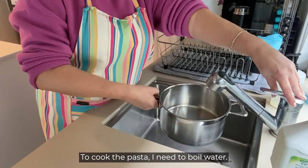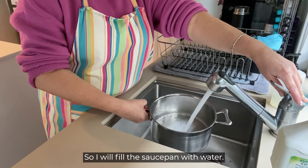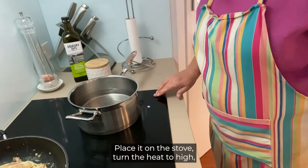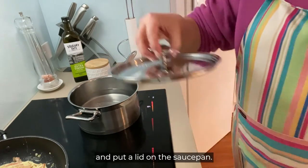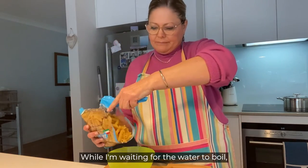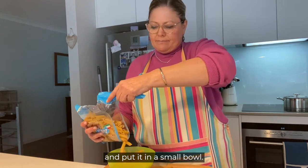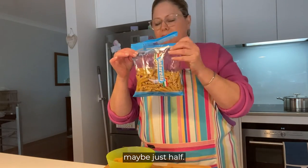To cook the pasta I need to boil water. So I will fill the saucepan with water, place it on the stove, turn the heat to high and put a lid on the saucepan. While I'm waiting for the water to boil, I'm going to take the pasta that I need and put it in a small bowl. I'm not going to use the whole packet of pasta, maybe just half.